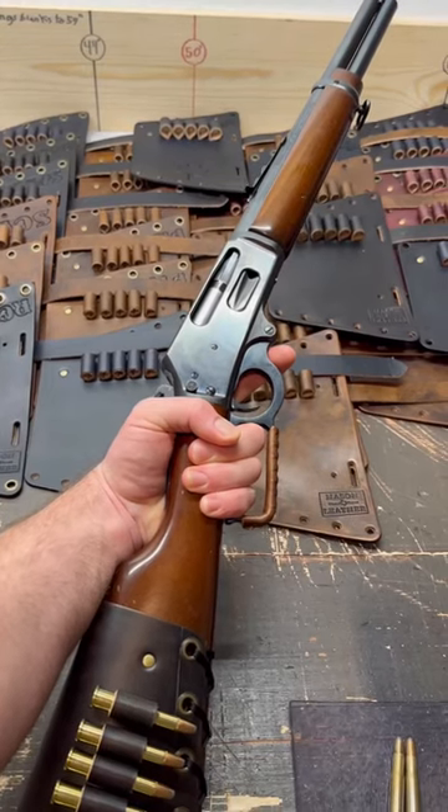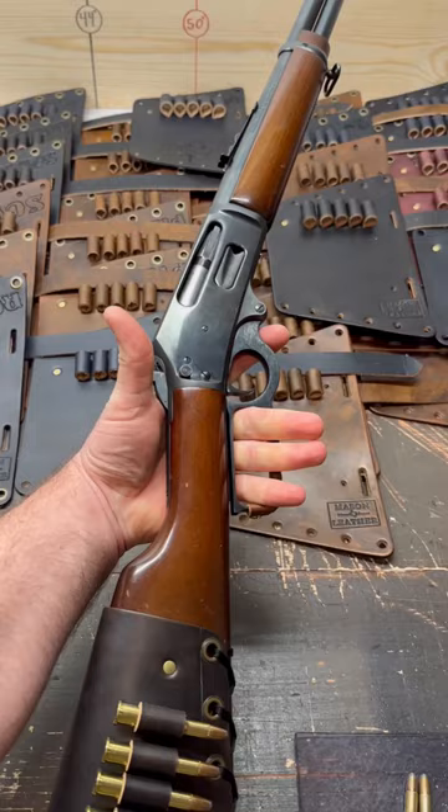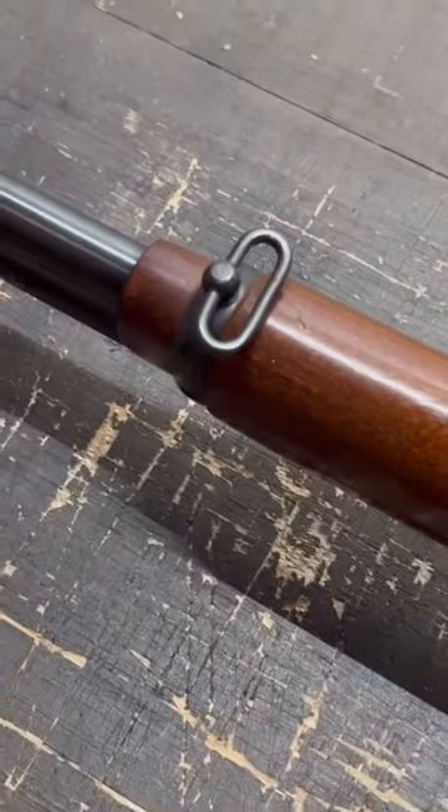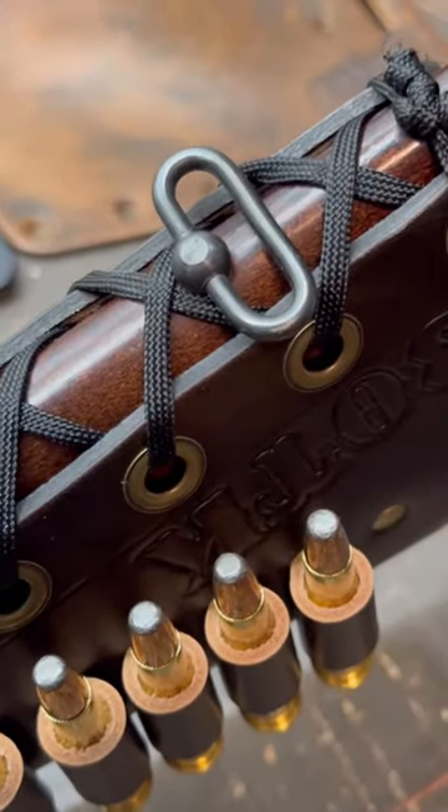Another unique feature of the Marlin Model 30TK are the smooth birch wood stocks and the straight Texan style grip. The 30TK also came with integral sling swivel studs, which I think is a really neat feature — there's one in the front and one in the back right there.